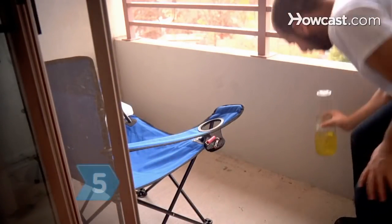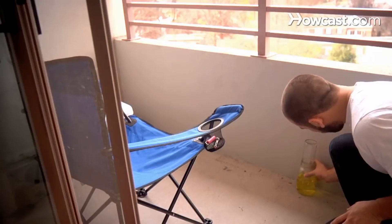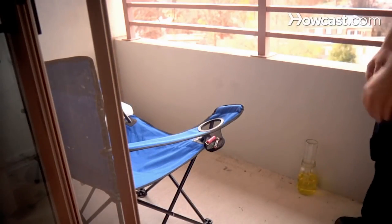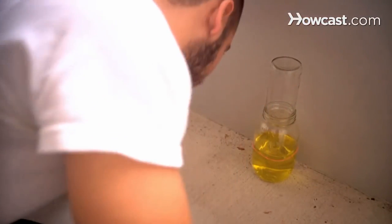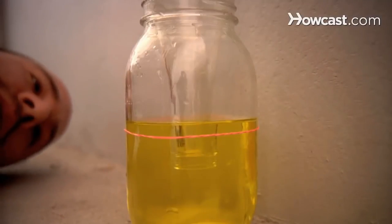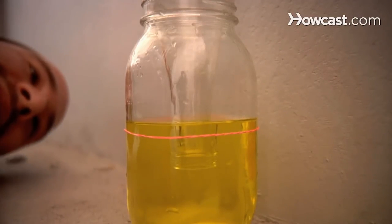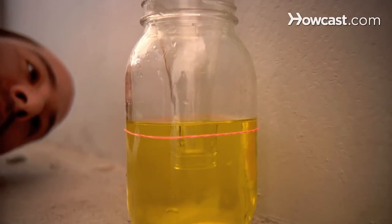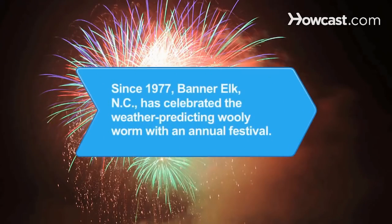Step 5. Find a spot to set up your barometer station where it's not exposed to direct sun, artificial temperature changes, or in a location where it could be accidentally tipped over. Step 6. Observe water levels rise as air pressure rises to predict fair conditions, and drop as pressure falls to predict rain. Now you'll never have to look farther than your own barometer station to forecast the next picnic day or when to pack an umbrella. Did you know? Since 1977, Banner Elk, North Carolina has celebrated the weather-predicting woolly worm with an annual festival.